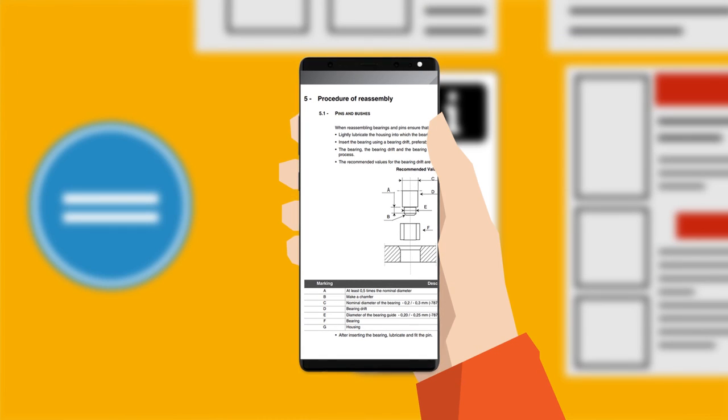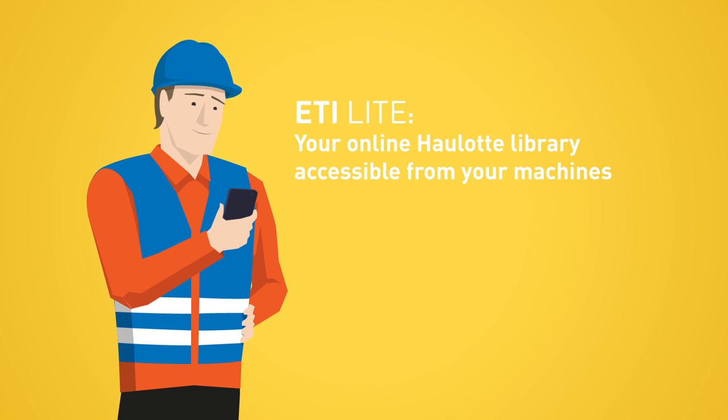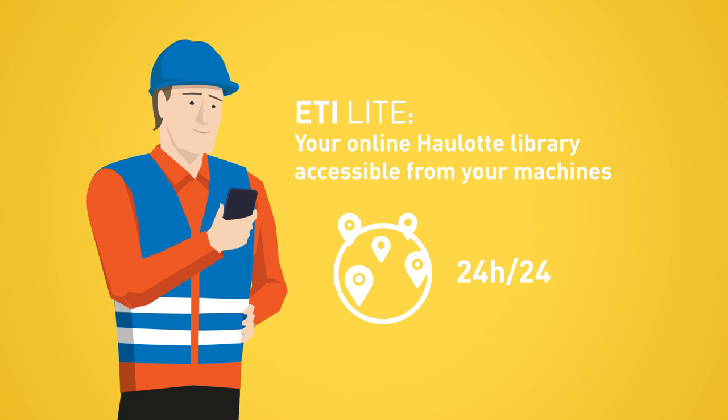From now on, access all the information related to your whole lot machine from anywhere, at any time.